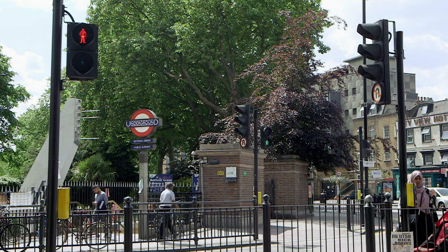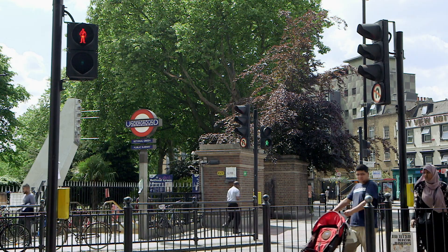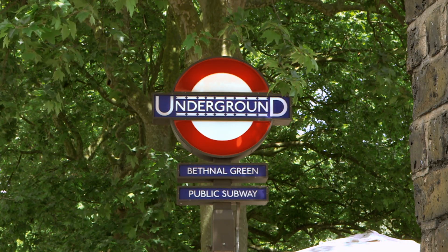People thought that, without any warning, there was a bomb raid on. So there was panic and people fled to the nearest bomb shelters — one of those was here at St John's, and the other was the underground station just over the other side of the road. A huge number of people piled down the stairs, someone fell, and within a matter of seconds, 172 people were crushed and died.